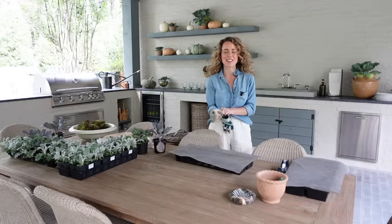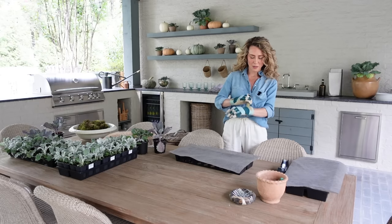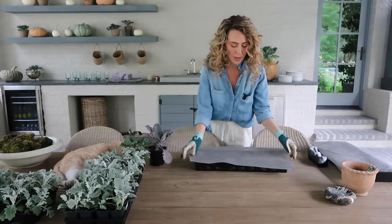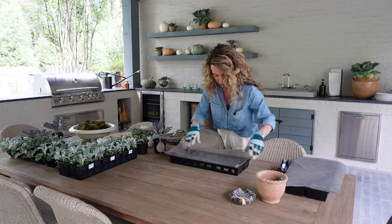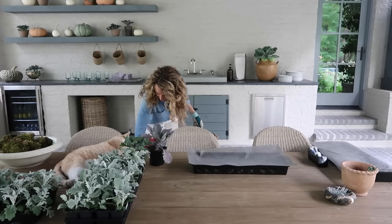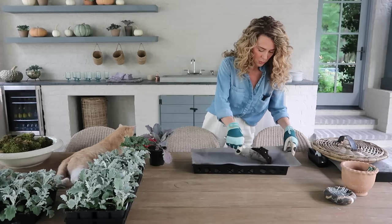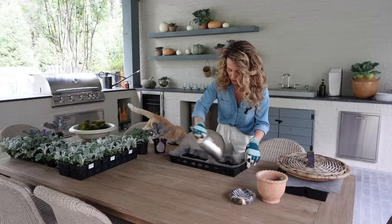Now that we know what we need, let's get started. Put your garden gloves on because we're going to be working with some potting soil and our little plants — I always do this so I don't get dirt underneath my nails. We've got the tray and our piece of landscape fabric; just push that down into the tray. Then put a little bit of potting soil down in there just to have a nice base for the plants, covering the bottom.